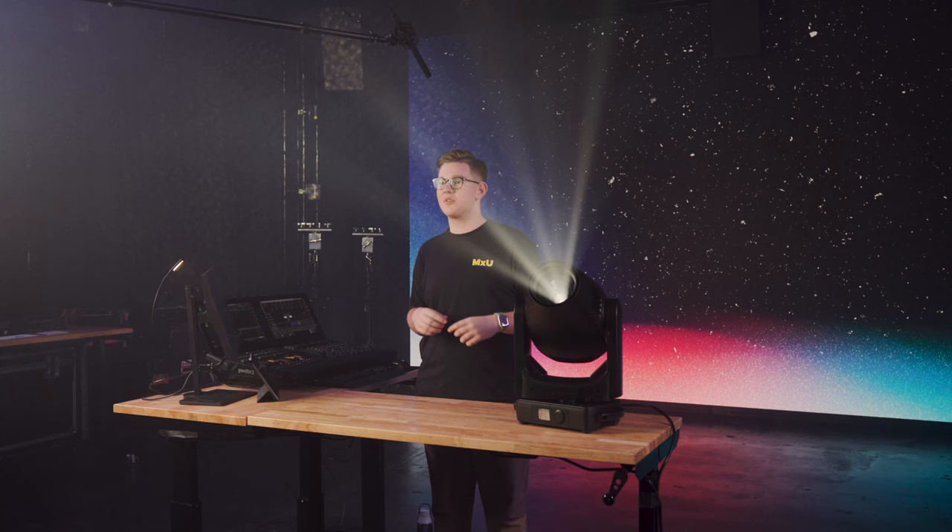Everything I've said so far has been assuming you'd be using this as your main profile fixture. Here at MXU, we've actually used these fixtures more as a key and fill light, and that's really where the framing shutters come into play and are really useful in this fixture.